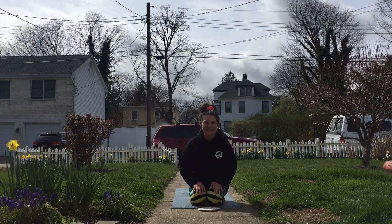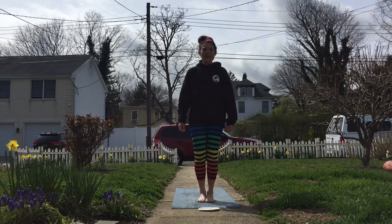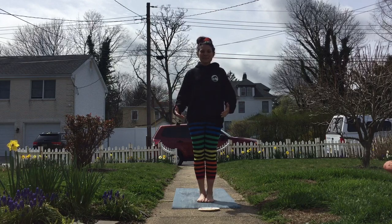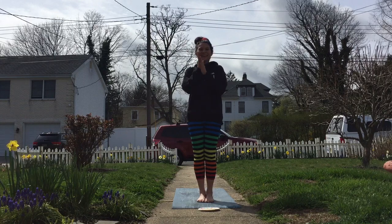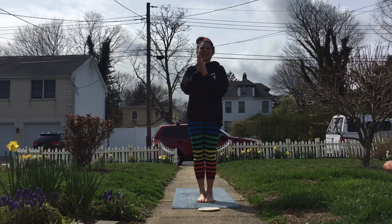We're gonna start by placing your sun on the ground. Come to stand in our mountain pose. This week our breathing tool that we're learning is our heart breath for social awareness. So we're gonna rub our hands together, feel your inner fire, feel your inner heat, feel that sunshine and warmth. And then gently place your hands over your heart.